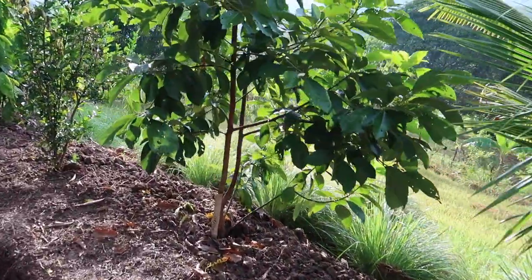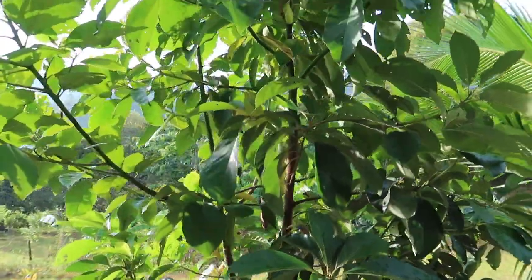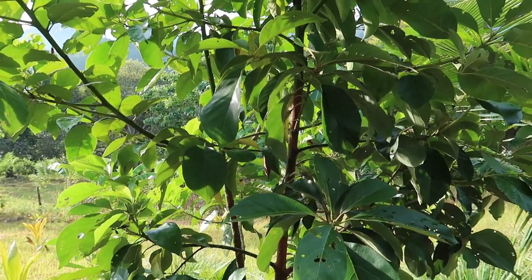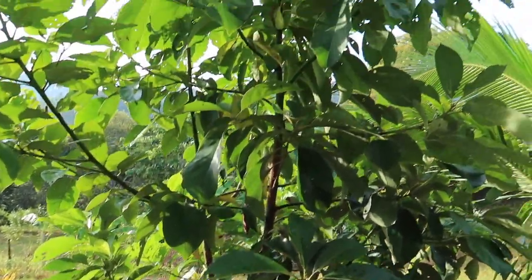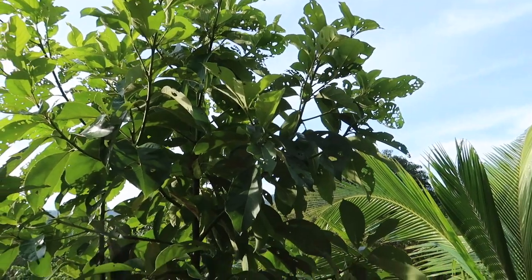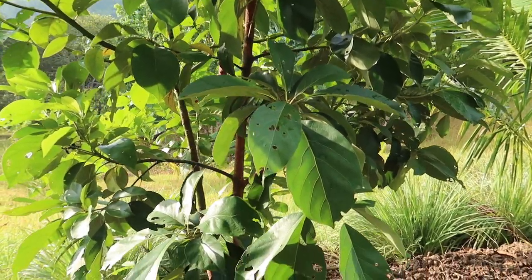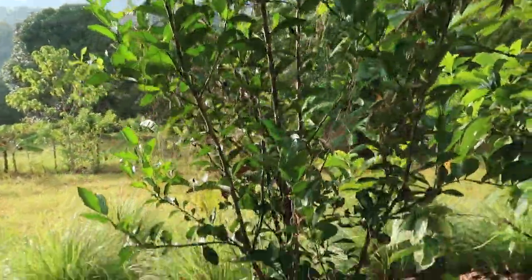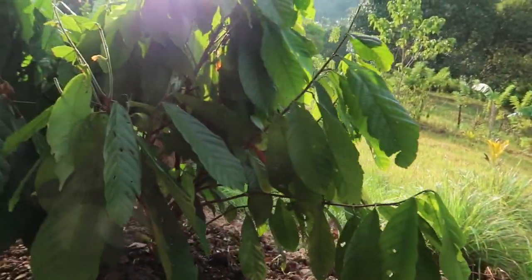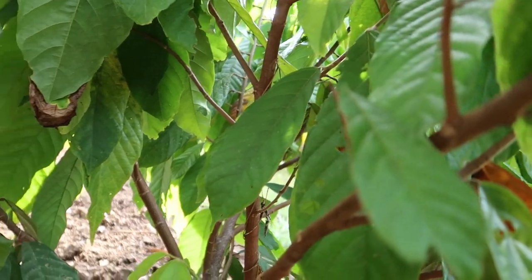We also have this grafted avocado, so hopefully next year this avocado will already have fruit. I don't know exactly what type of avocado it is, but when we bought it at the nursery we chose grafted trees because we want trees that won't grow too tall. This one here I think is also a calamansi. Oh, I see a flower — it's not successful though.